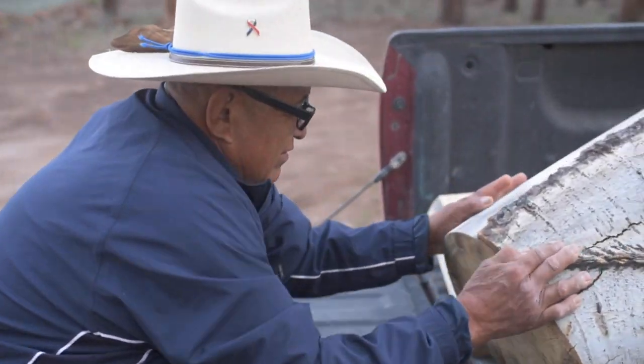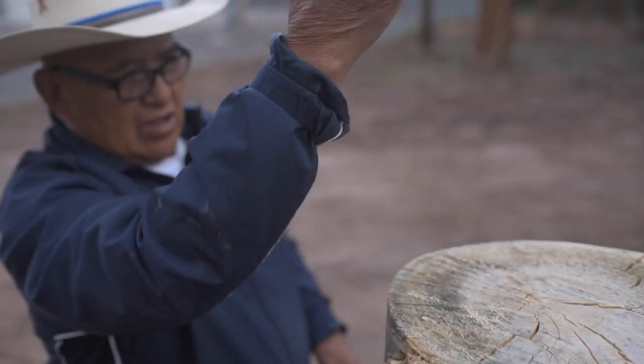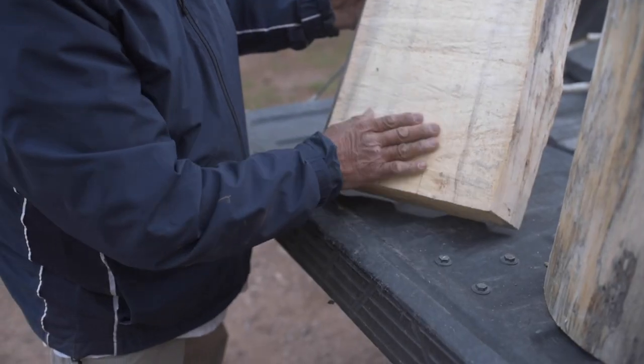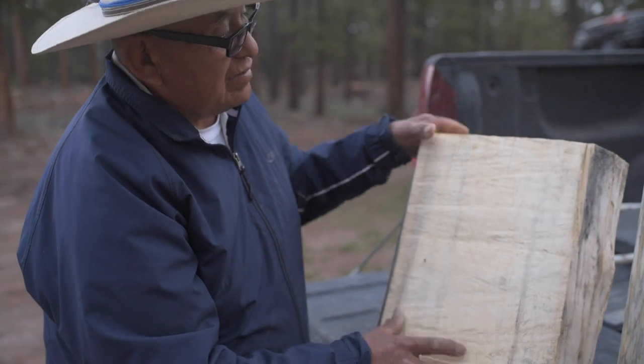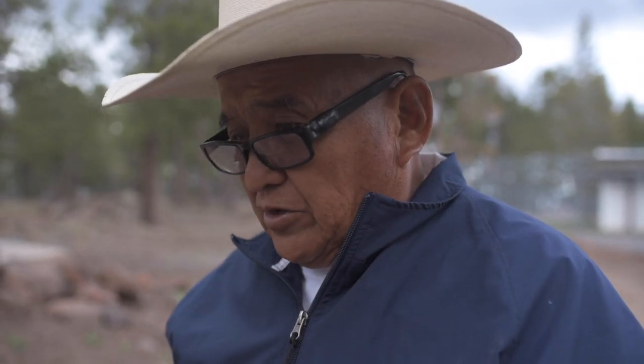These are the big aspen. I take a chainsaw and I slice them. When I slice it, then I break it down into smaller pieces. Everything I do, I create myself. I find something that I need to put out. That's what I do.